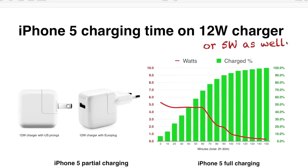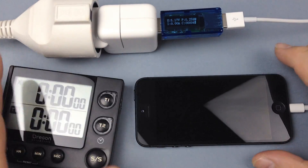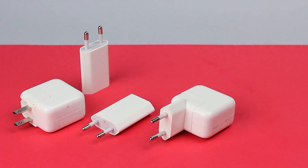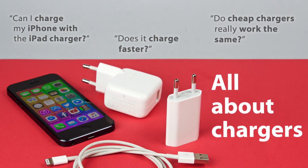This is the third and last video of my charging series, now showing an iPhone 5 charging with the Apple 12W USB power adapter, also known as the iPad charger. If you have worries about charging an iPhone with an iPad charger, be sure to watch the first video.